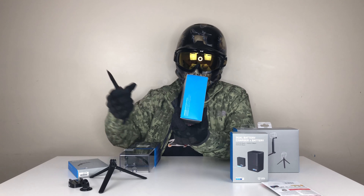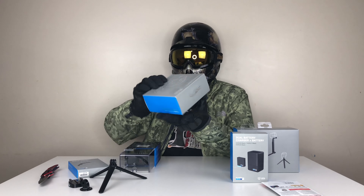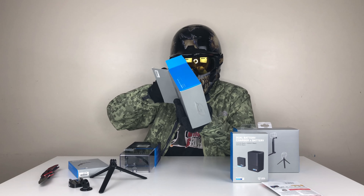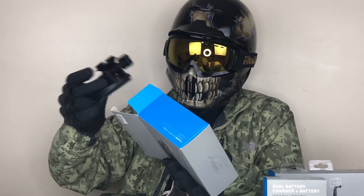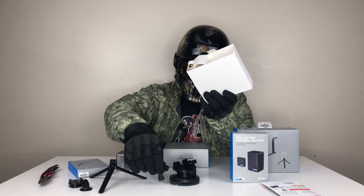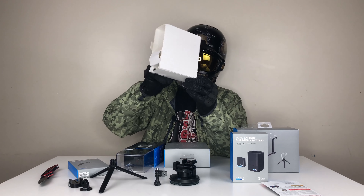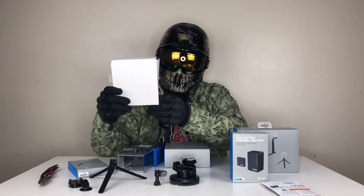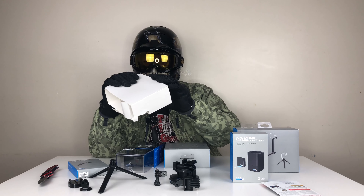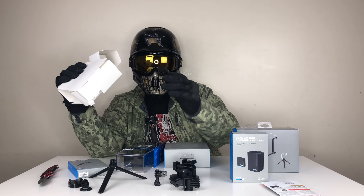Next up, we're gonna open the suction cup for your GoPro camera. With this one you can basically stick it to any type of vehicle and it will stay there. They included a lot of accessories to make sure you have that perfect angle if you're gonna stick this on your car — different brackets and of course the extender.